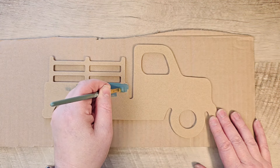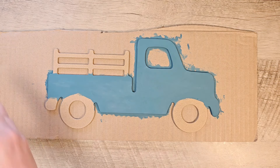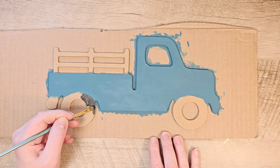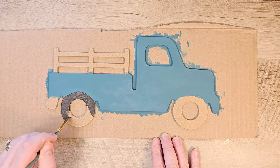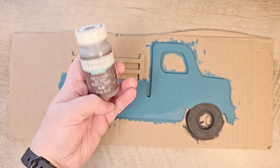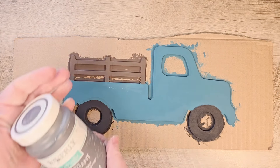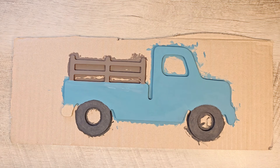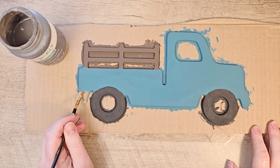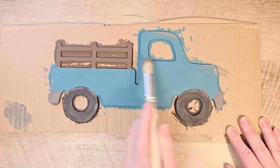We're starting out with Apple Barrel Tuscan Teal, then I'm going to use terracotta black for the wheels — I chose it because it has a little bit of texture that fits what truck wheels would look like. For the wood feature on our truck I'm using Waverly Chalk Paint in the color truffle, and for the bumpers I'm using Waverly Chalk Paint in the color elephant. I'll also use that elephant color to give some dirt and rust highlights to the truck.